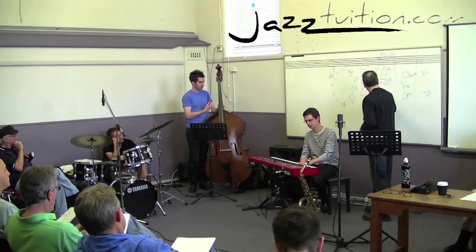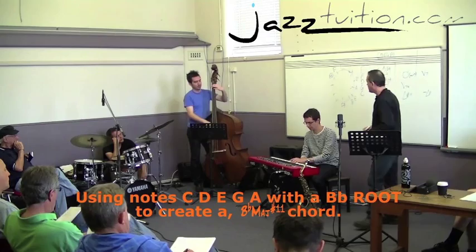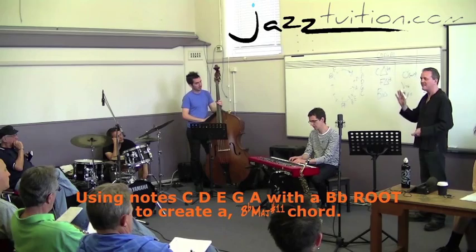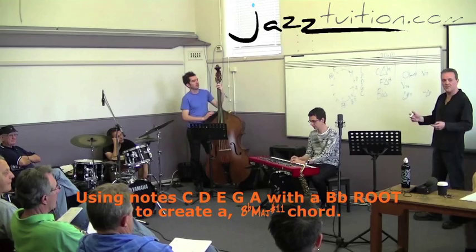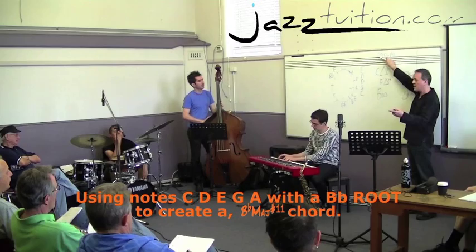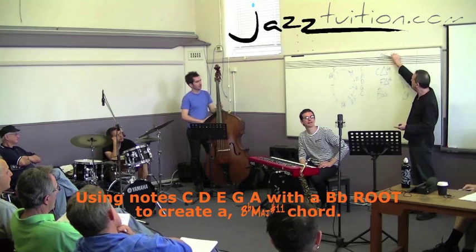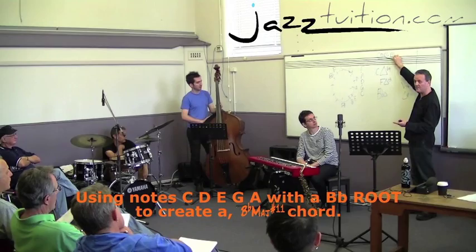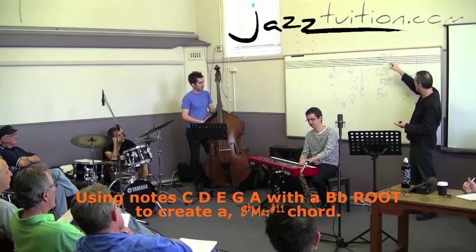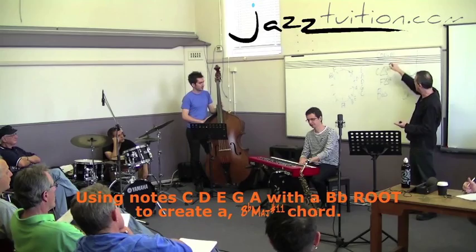Let's go back one more time to a B flat. Can you play a C pentatonic with a B flat in the bass? So what's that? It's got the raised eleven. C is the ninth - it's the second note of the B flat scale. The D would be the third. The E would be a sharpened fourth because in B flat major we'd have an E flat, so E natural is a sharp four or sharp eleven. G is the sixth or the thirteenth, and A is the seventh. So we'd write that as B flat major sharp eleven. Has anybody never seen that chord before? I can guarantee you'll have heard it.